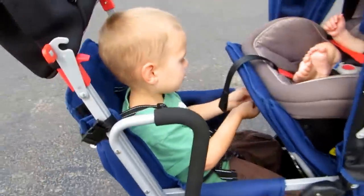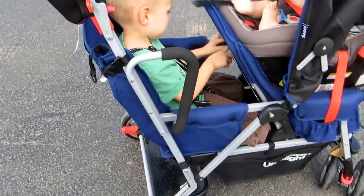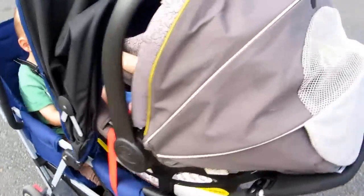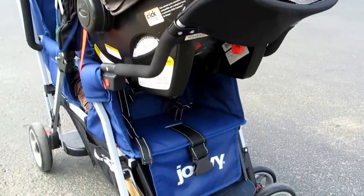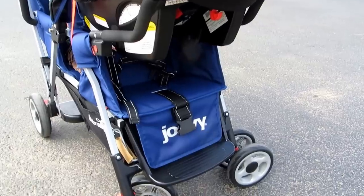It's not really hard to add, but there are several steps involved, so you wouldn't want to be taking the seat on and off frequently. The infant car seat attachment comes with the stroller, which is really nice — it lets you make it a more traditional travel system if needed.